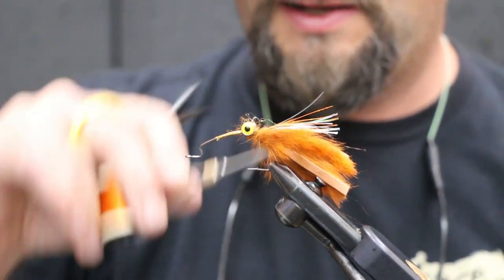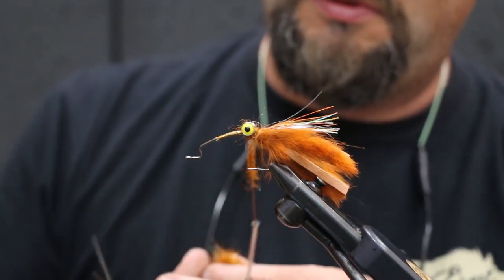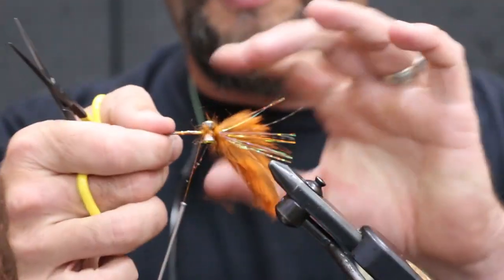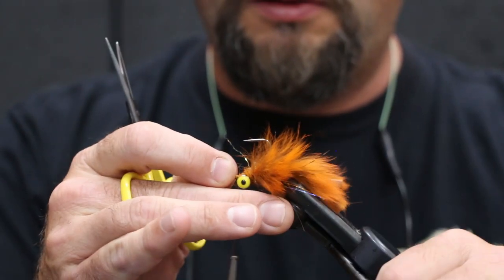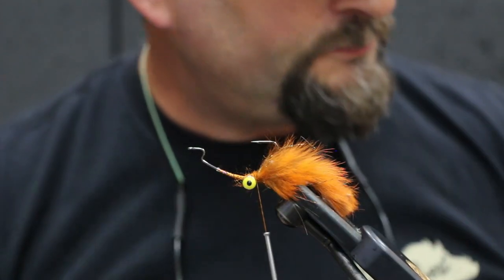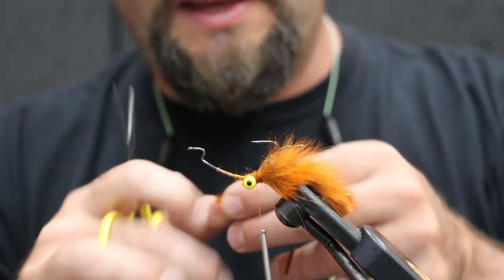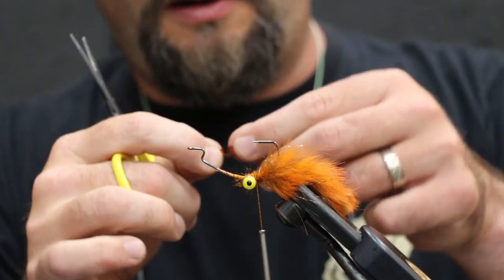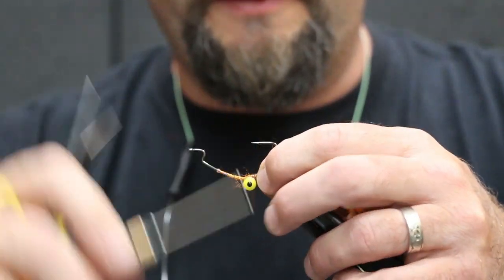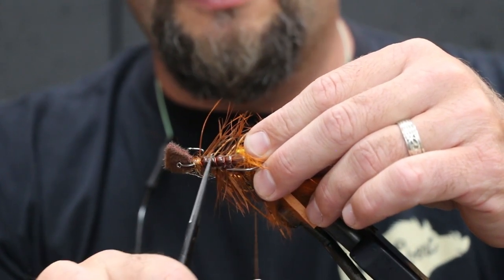I'm gonna crisscross over the eyes a little bit more. Now we're gonna flip the hook — this is where it gets a little interesting. We're gonna come back behind the eyes. It's important to follow the sequence when you tie this. Next is gonna be our body stretch material, and this is gonna go over the back to give it that shell back look. We're gonna epoxy over this later. Go ahead and tie it in.